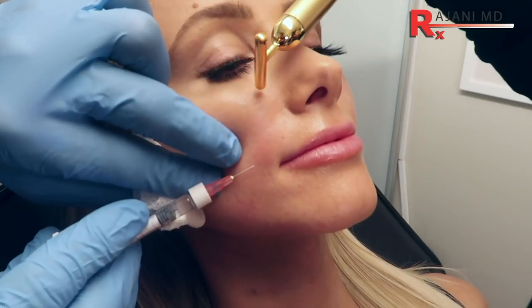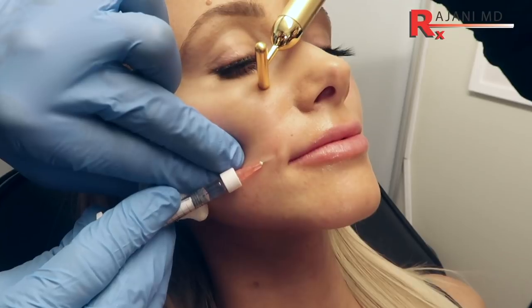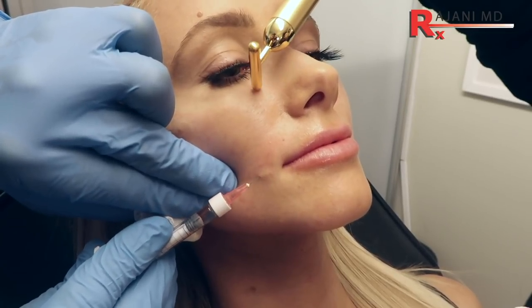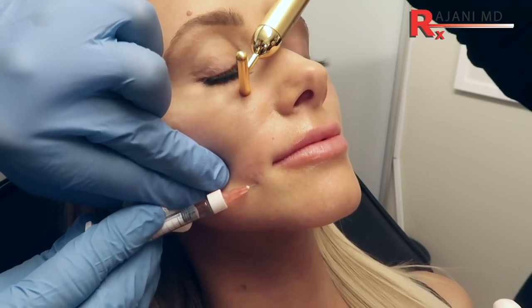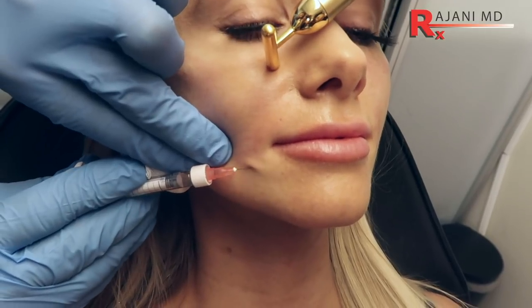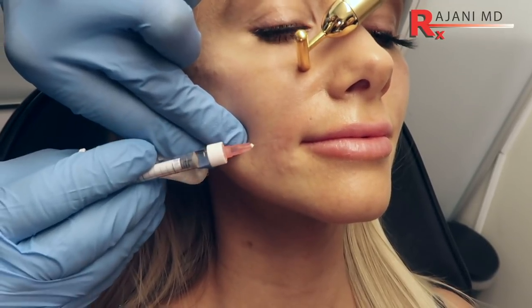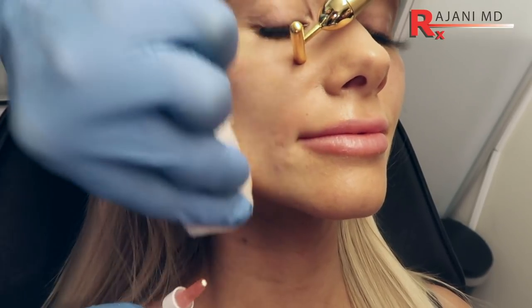We're going to poke here and just brace the edge of the mouth — the smile line that people don't like. If we address these early, they never become deep and ingrained in the skin. You can see where the line is; I'm going perpendicular to it because I want to brace it so when she smiles there's some support in the tissue. It's also safer because I'm going perpendicular to the artery running like this — if you go with the vessel you can cannulate it.